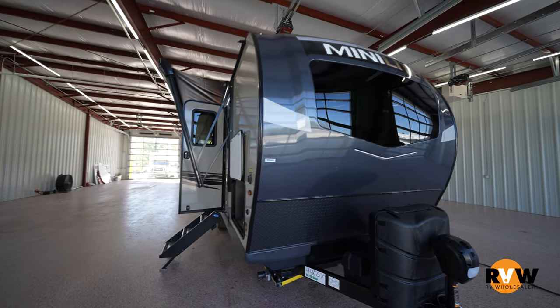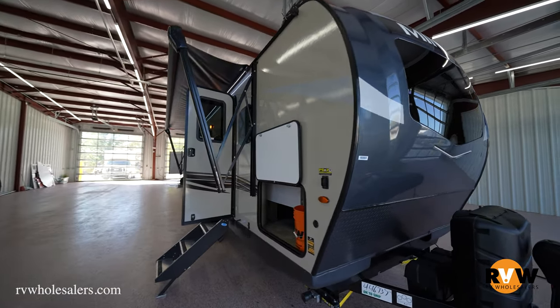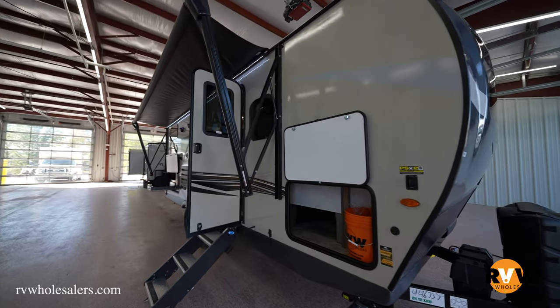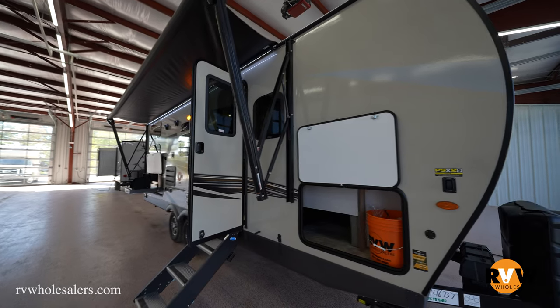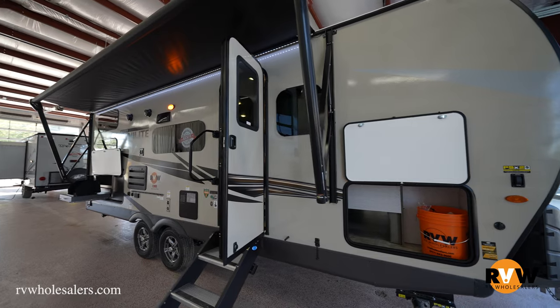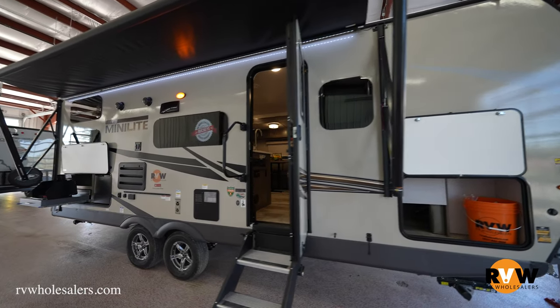The biggest and best features of the unit are you're going to have double-over-double bunk beds, a single slide, and a Murphy bed up front. You're coming in just over 5,000 pounds on your dry weight at 5,300 pounds. Total length is under 26 feet at 25 feet 11 inches, and that's total length including tongue.